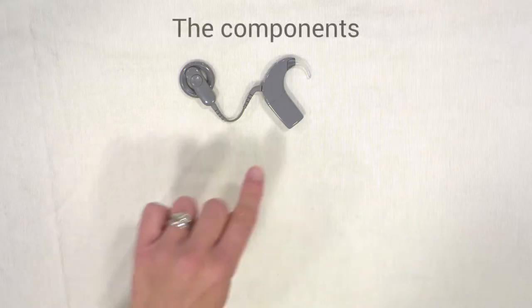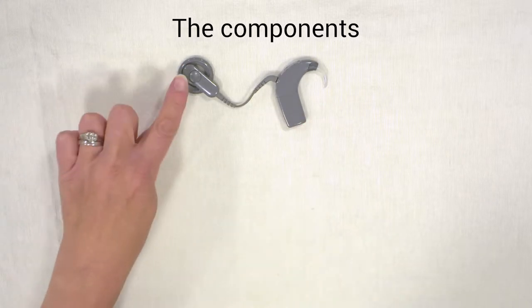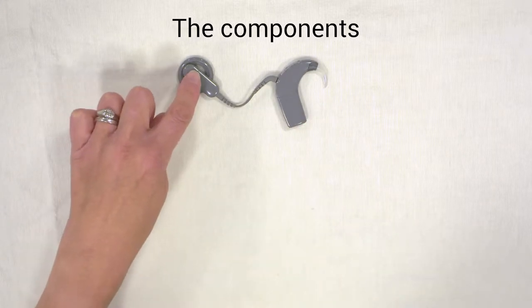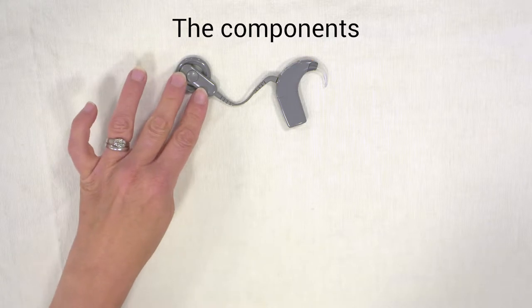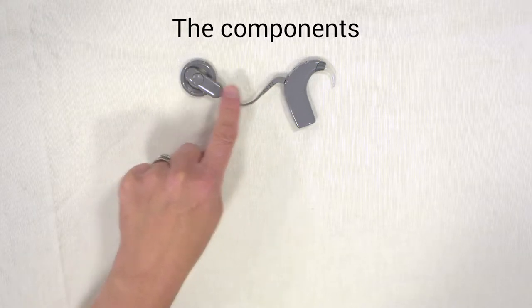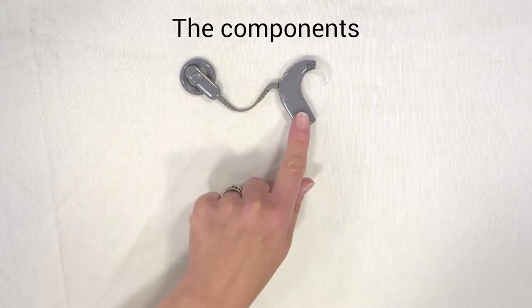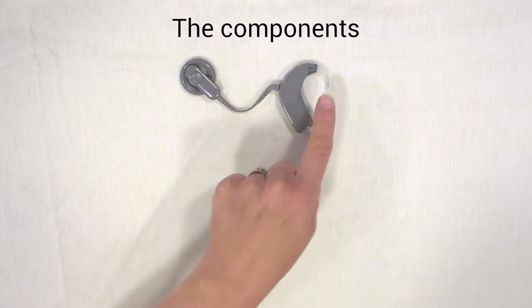First, I'll tell you the names of each of the pieces that make up the processor. You have the coil with a magnet in it, and this is what transmits the signal across the skin. You've then got a lead that connects the coil to the processing unit. The processing unit then has a battery and an earhook.